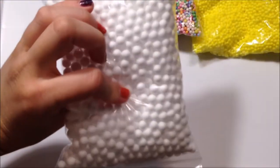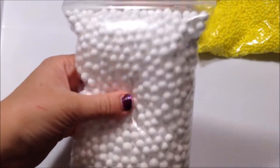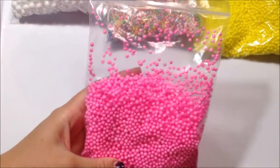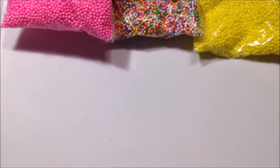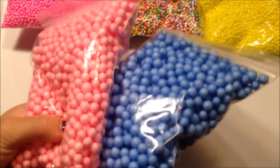The next thing I got were these jumbo white foam beads and these are the foam beads I actually use in my Oh Dear slime and I think I use these in a Halloween slime as well, so those came in handy. The next thing are these mini pink foam beads, which I used in a Halloween slime, so that's why it's not all the way full, but they're super cute and vibrant. And then I got these blue and pink jumbo foam beads, which are super cute.